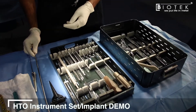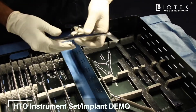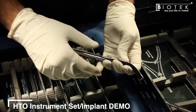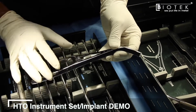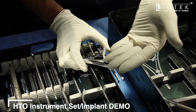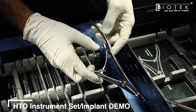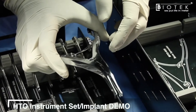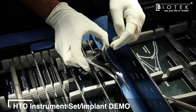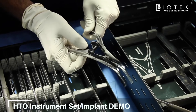Once the desired correction is confirmed, the osteotomy can be held open using the bone spreader, which has serrations at the front and is angled so that when placed posteriorly on the tibial cortex it provides enough space for working anteriorly. It comes with an AO-type ratchet attachment — open to the desired width and lock it in place.